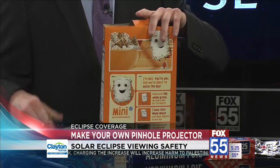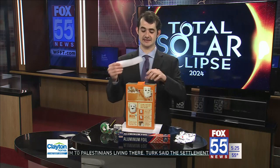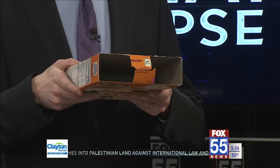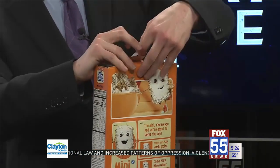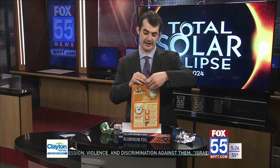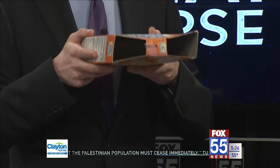Once you have traced it, cut out that piece of white paper — you'll have a piece just like this. Stick it into the bottom of your cereal box. From there, cut two rectangular holes out of the bottom of the box, so it looks just like this. If you have a cereal box like mine, tape that middle part closed to keep the two square holes separated. You'll have something that looks just like this.